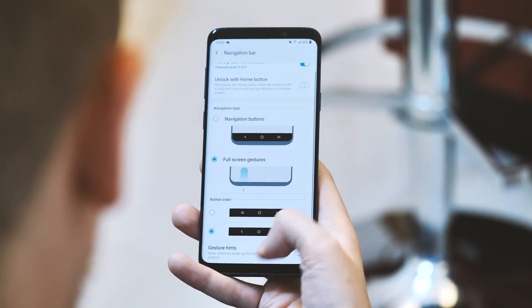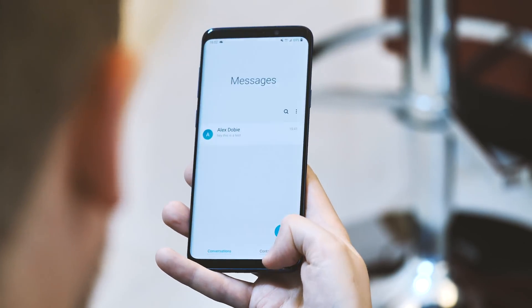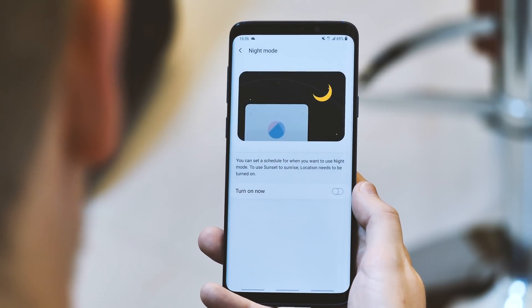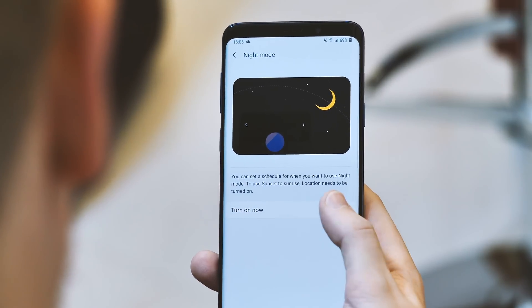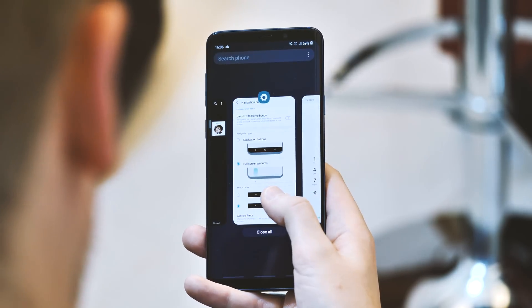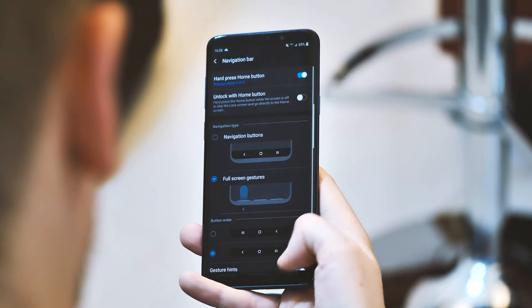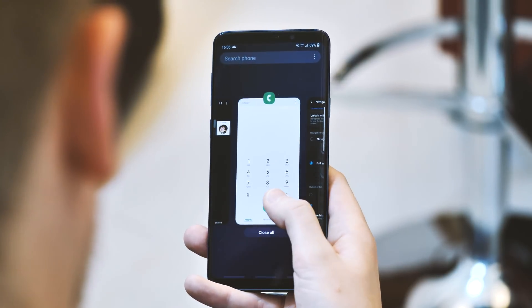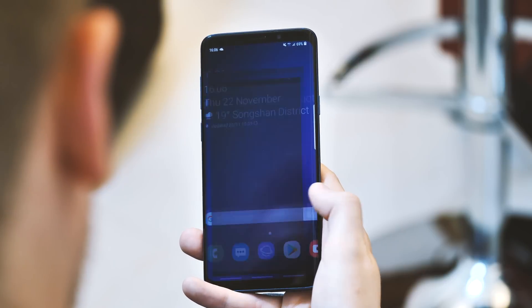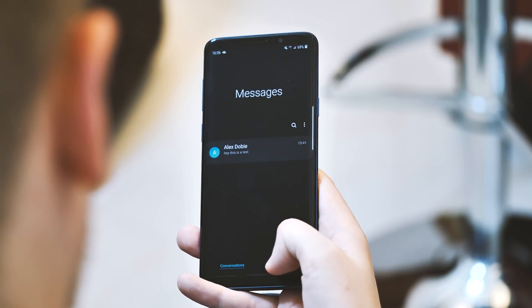A lot of thought has clearly gone into this, and don't be surprised if we see this gesture navigation system as the default on the upcoming Galaxy S10 phones. Next, something a lot of Android fans have been clamouring for on flagship phones: a full system-level dark mode. The name is actually Night Mode, and as such you can set a schedule for it, or go light or dark permanently whatever the time. This pretty much turns anything in One UI that's white by default into black or grey, but it won't affect third-party apps that have their own implementation of dark mode.